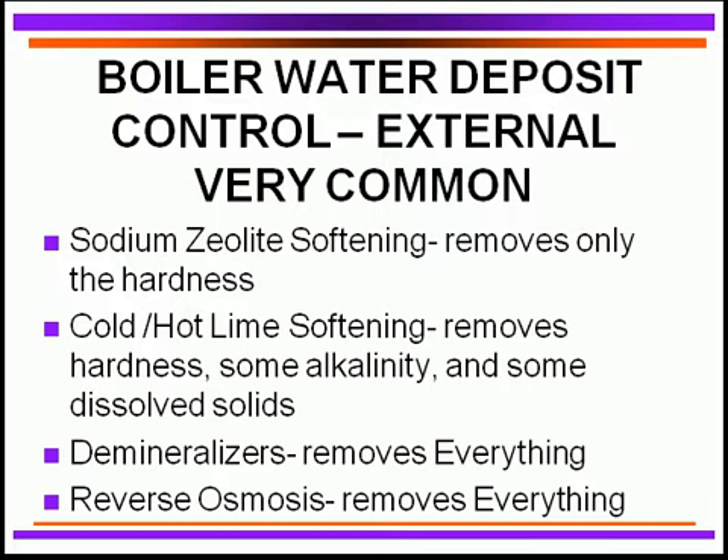Internal treatment will be discussed in case there is any bleed-off of hardness coming in through the make-up water. For larger boiler operations with high water usage, we use other processes to improve water quality by removing hardness, alkalinity, and dissolved solids — either cold lime softening or hot lime softening. This is usually followed by zeolite softening to further improve quality, or by demineralizers, which remove essentially all minerals and give us essentially pure water.